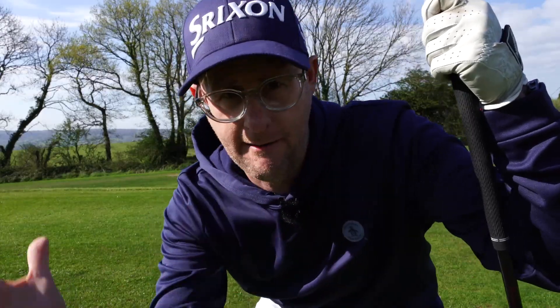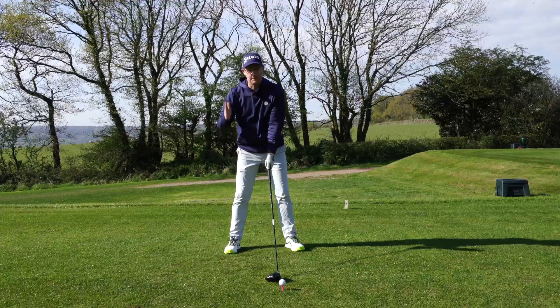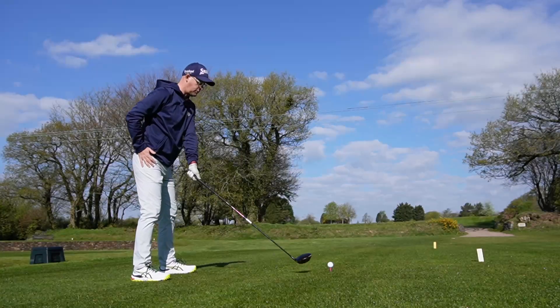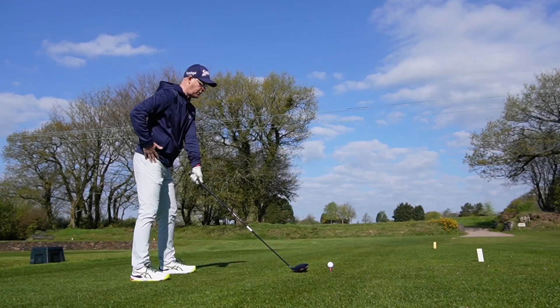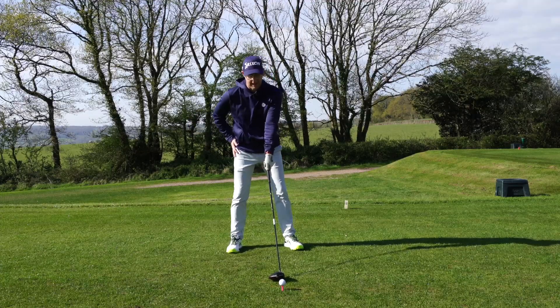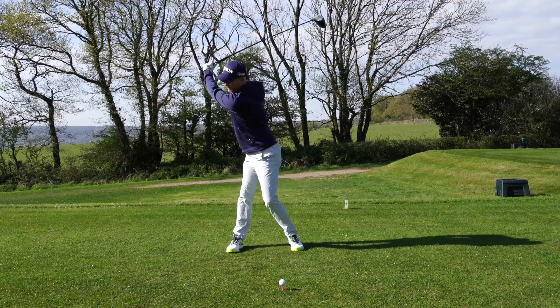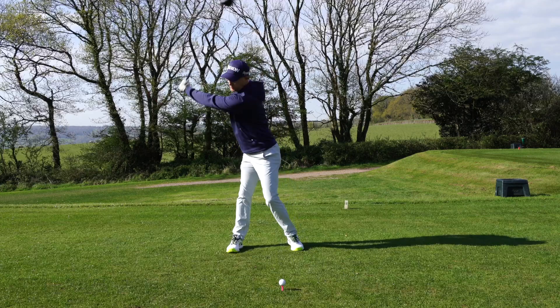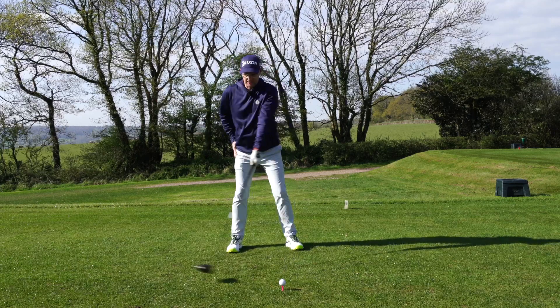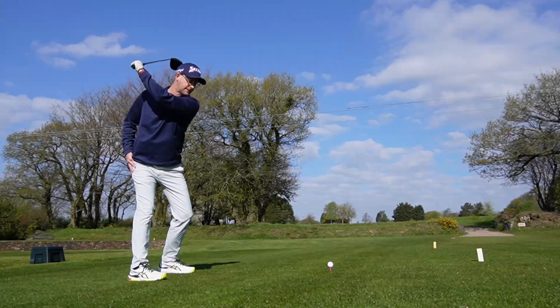You can do this on the course before you hit shots, or when you're practicing — wherever. Set yourself up to an imaginary shot. I'm just to the side of the ball here. I'm going to place my trail hand on my trail hip. What I'm going to do is turn with my shoulders and turn with my hips, but push my hips towards the target as I make that backswing — I'm actually pushing my hips this way as I allow them to turn. It creates fantastic coil — turning and twisting the hips without the massive pull off.